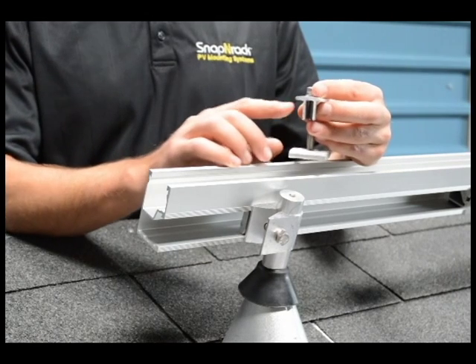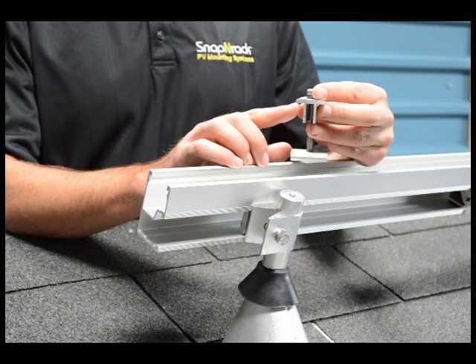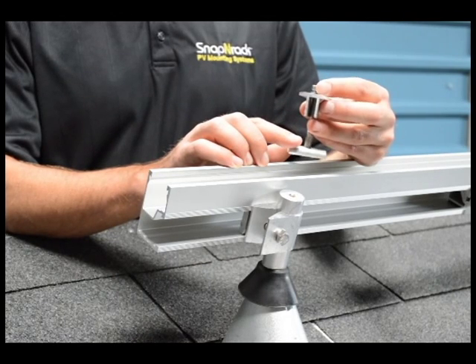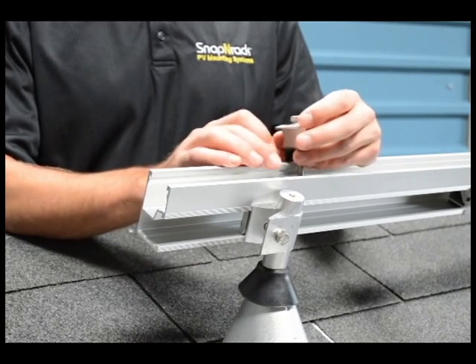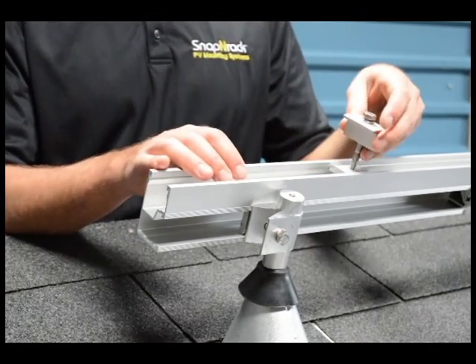You'll also notice we have a new shape on the mid-clamps. It's got a wider ledge, so it's got more purchase on the module to make it easier to install. And of course it wouldn't be Snap'n Rack if it didn't snap in, and then you can slide those side to side in the rail.